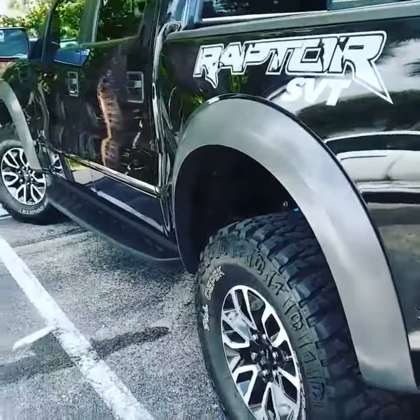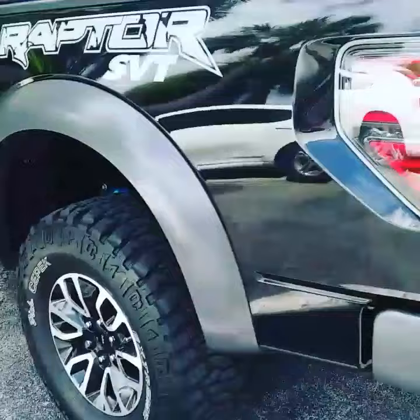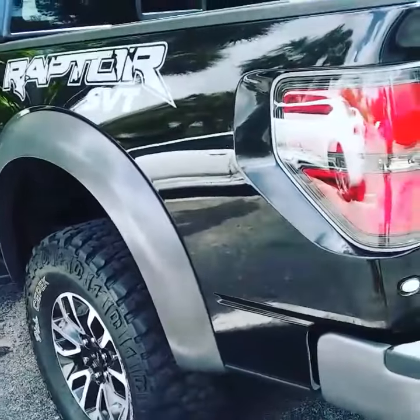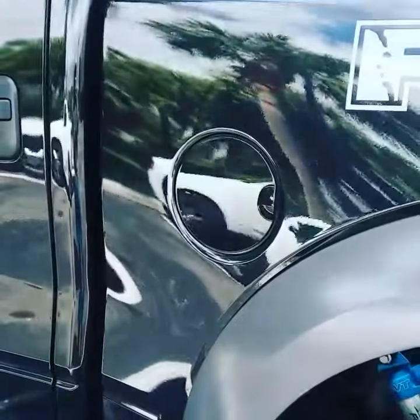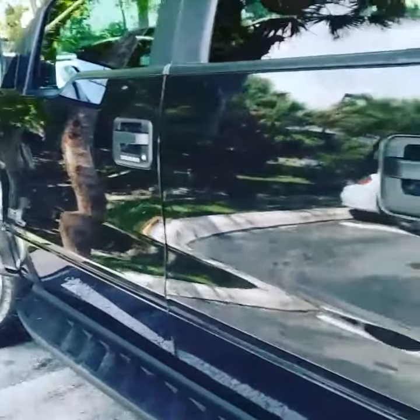This is a Raptor F-150 that's been TopCoat F11'd — the windows, the rims, the matte finish, the paint. I didn't topcoat the interior, but you can. This stuff is super legit — it's a six-month hydrophobic barrier.